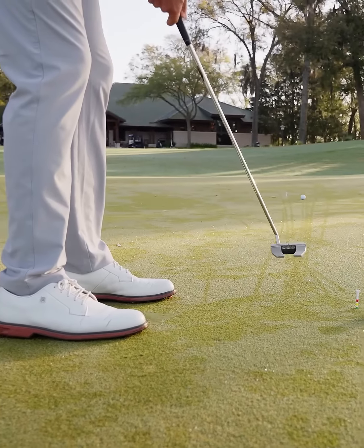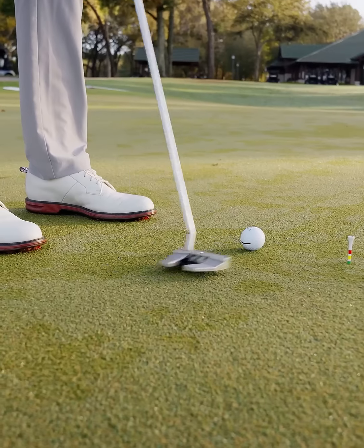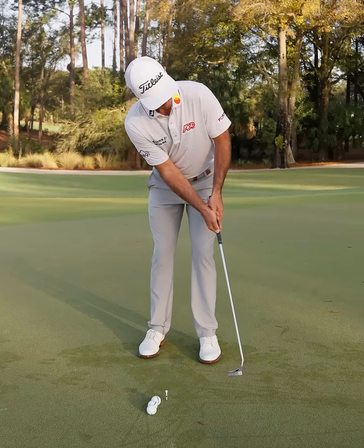A few years ago, 2019, I was putting poorly and decided to try a bigger putter, a mallet. Settled on one with the same head as this but it had an insert, and a few weeks later I won the Wells Fargo and I really kind of fell in love with the weight and the size of it.